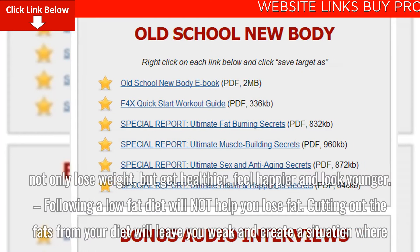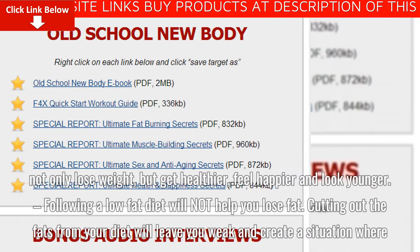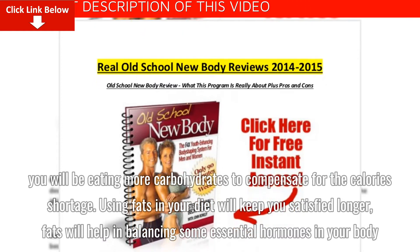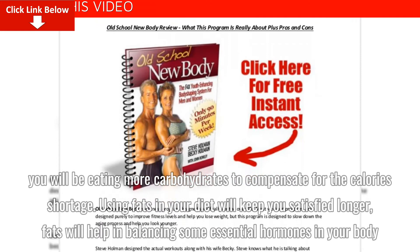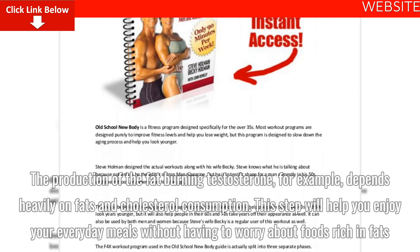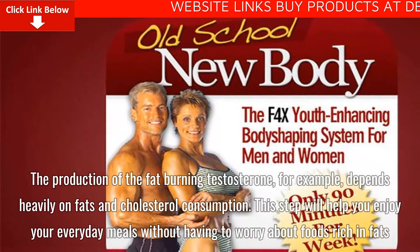Following a low-fat diet will not help you lose fat. Cutting out fats from your diet will leave you weak and create a situation where you will be eating more carbohydrates to compensate for the calorie shortage. Using fats in your diet will keep you satisfied longer, and fats will help in balancing some essential hormones in your body. The production of the fat-burning testosterone, for example, depends heavily on fats and cholesterol consumption. This step will help you enjoy your everyday meals without worrying about foods rich in fats.